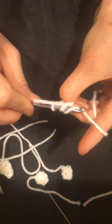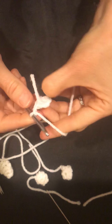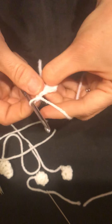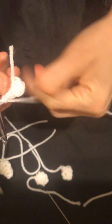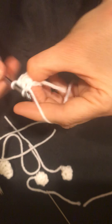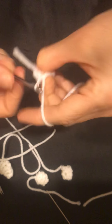We're gonna start with our ring again as always, do four single crochets: one, two, three, four. Tighten up the ring, then join back in the first stitch. We're gonna do two chains and then four single crochets around, so it really comes out to five stitches because we count the first chain two as a stitch: one, two.